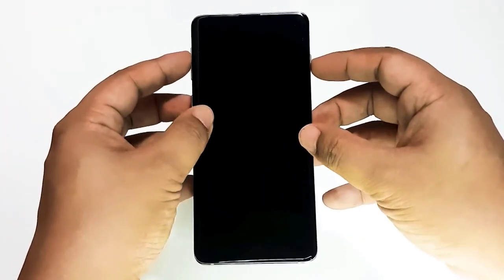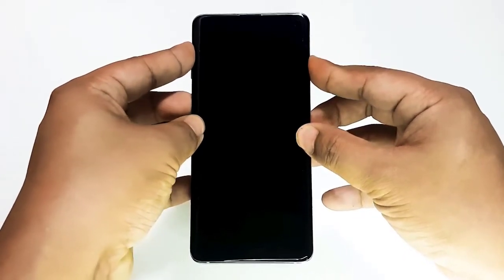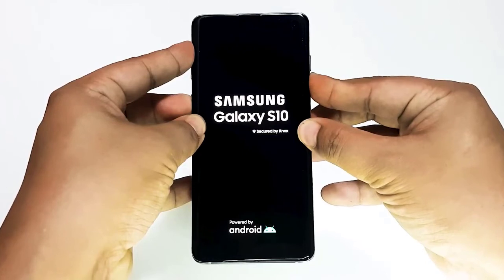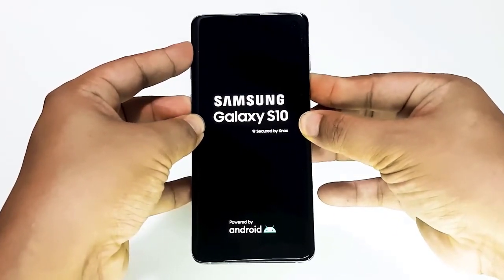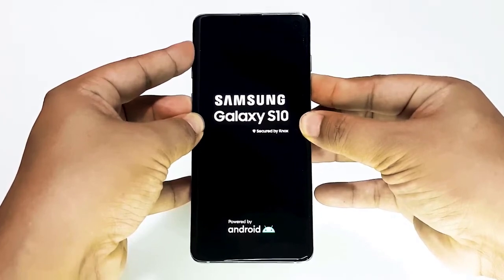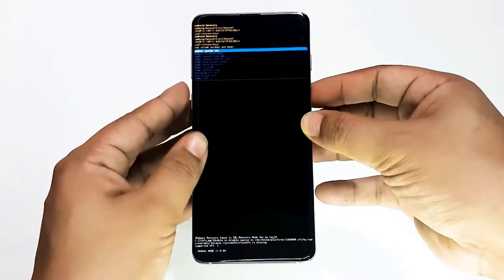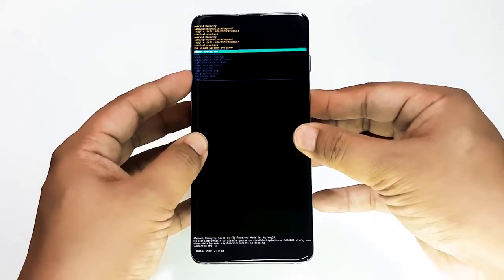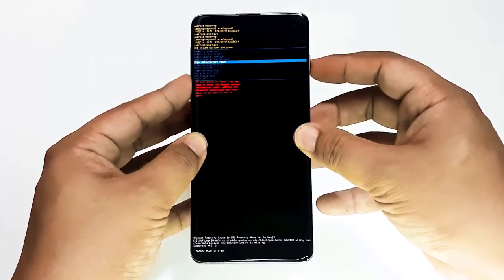If your phone is not booting, or it boots but the settings menu is inaccessible, you can perform the factory reset via recovery mode. First, boot the device to recovery mode. Once you successfully access recovery, begin the master reset procedure. It may take some tries before you can access recovery, so be patient and simply try again.